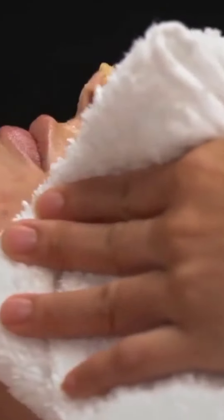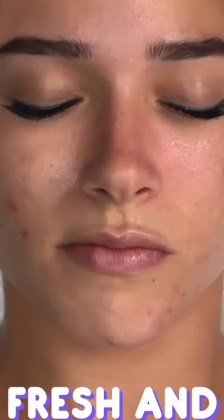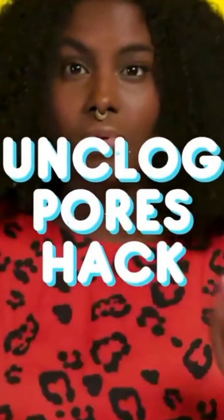Wipe off with a towel to reveal that new, hydrated skin. This will have your skin living pineapple-y ever after. Now it's time to uncover those pesky pores.